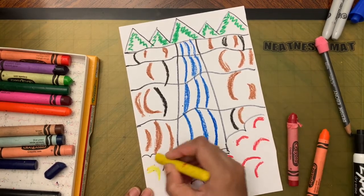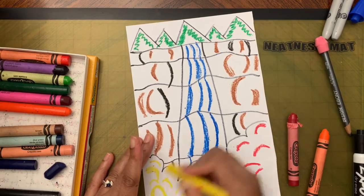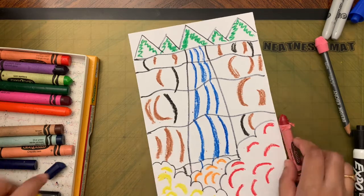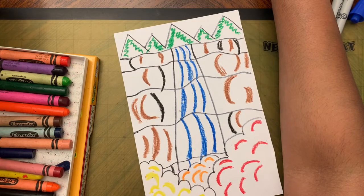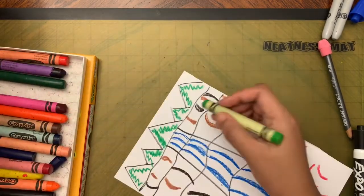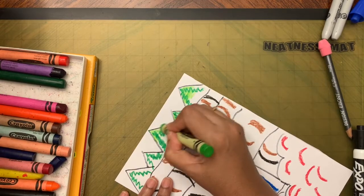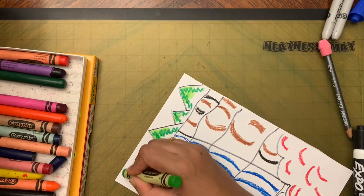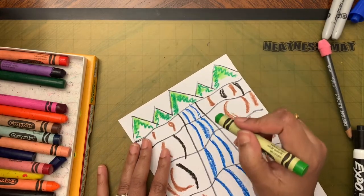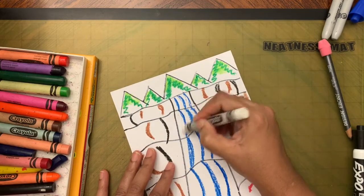Add some yellow trees as well. Press hard with the crayons so the color shows well. The autumn colors make our trees look nice. You can also add some light green on top and even a little white in between on the water area.